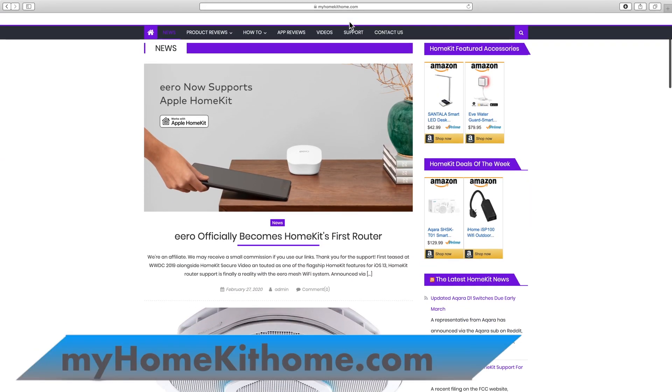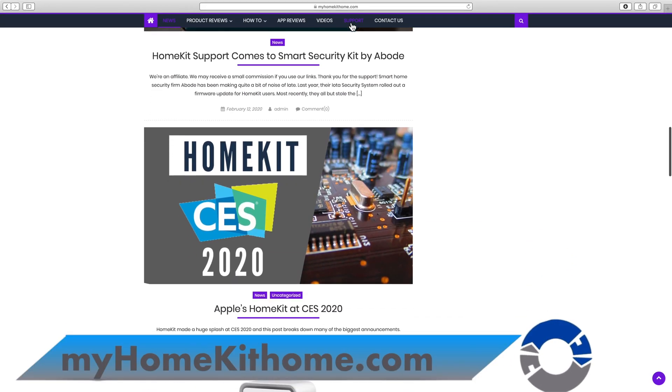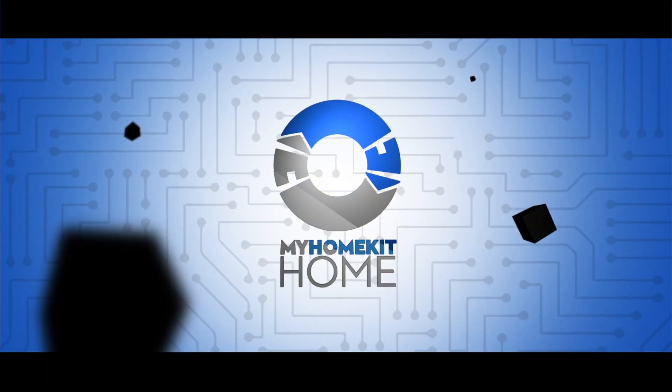If you'd like a written guide on how to restart and reset the HomePod, you'll find a link in the description box to the blog at myhomekithome.com. Also below the description, you'll find links to our social media on Facebook, Twitter, and Instagram at myhomekithome. If you found today's video useful, give us a big thumbs up. For more HomeKit content, click on my face, or for more HomePod topics, click on this playlist. I do thank you for watching. Until I see you in the next one, this has been Dustin with My HomeKit Home.